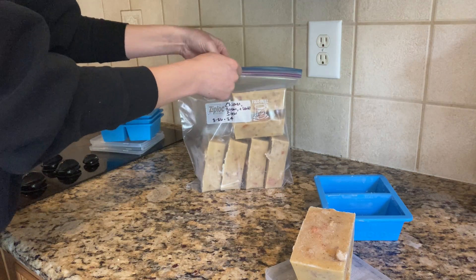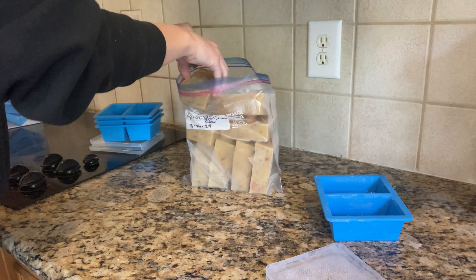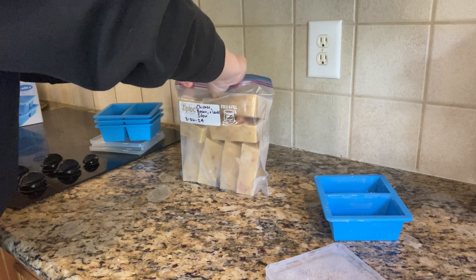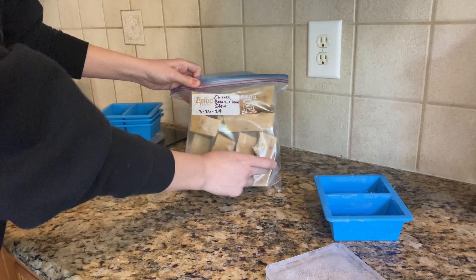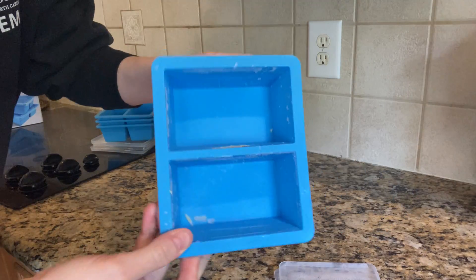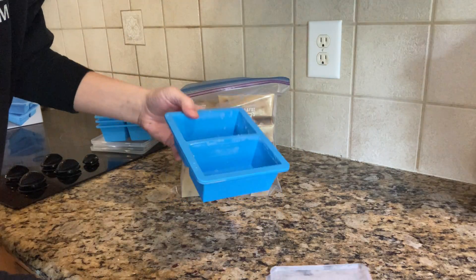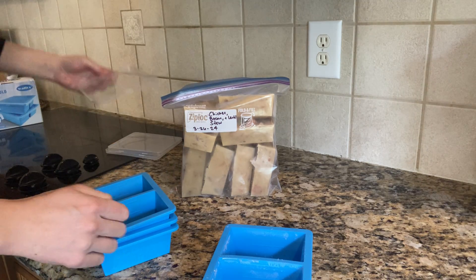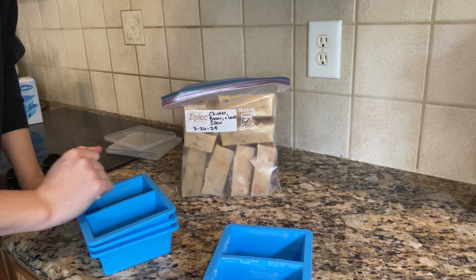They come out really easily — I didn't have to soak the bottom in hot water or anything to loosen them up. I have a gallon Ziploc bag here, so I've got two, four, six, eight cups of soup in there. You can see there was barely any sticking, so I just popped these right in the dishwasher and they came out looking brand new. I've had these for a few weeks now and would definitely recommend them — I'm really excited to be able to store soup in portions that we need.